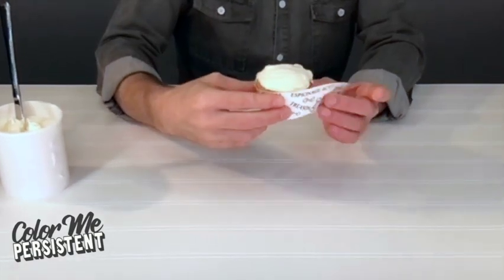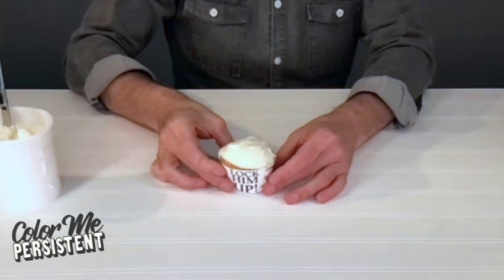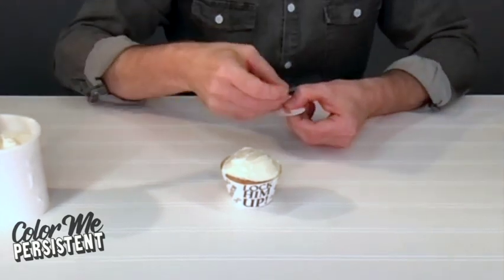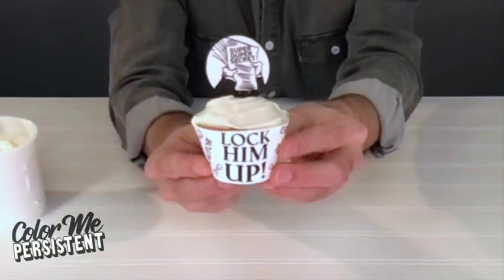Now wrap it up. Pick something sticky — unlike these chargers, we really want it to hold. Take your token and a stick or a toothpick and tape it to the back. And there you have it!